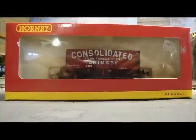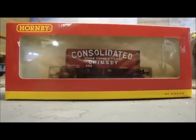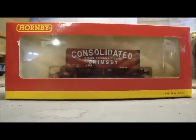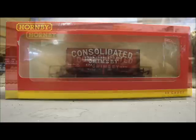Hello everyone from Rabbit Bundrew. This is a review of one of Hornby's new trucks for 2011, a seven plank wagon which is called Consolidated Steam Fishing and Ice Company Limited, Grimsby.